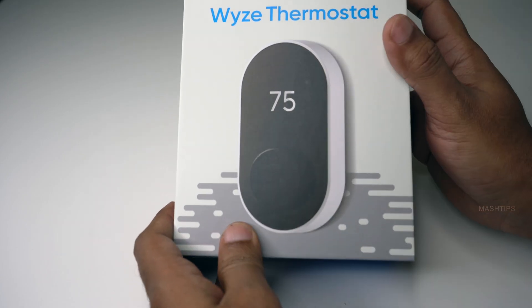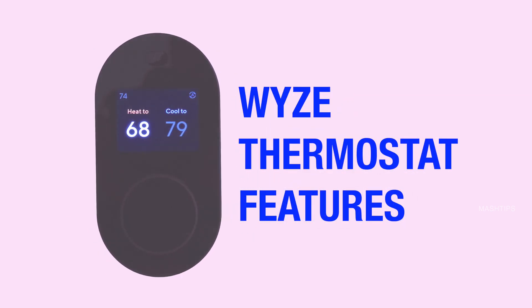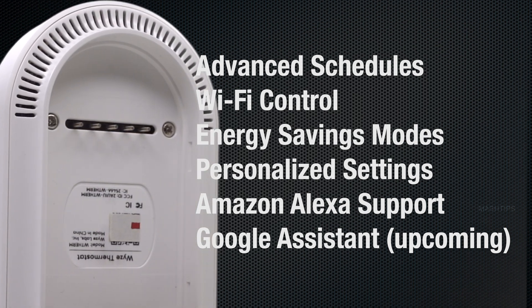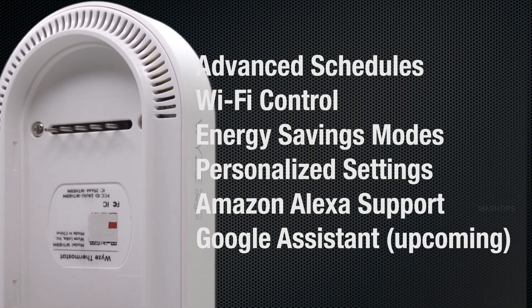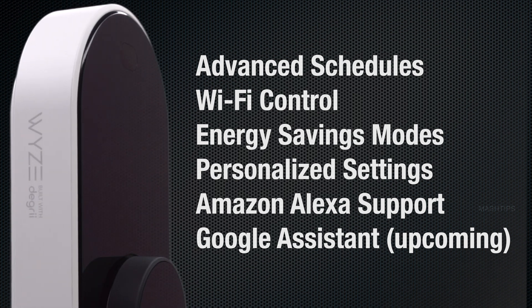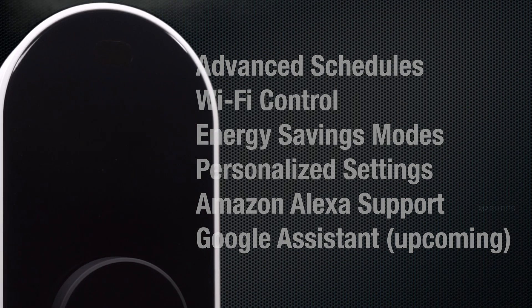The smart thermostat you can get for a budget price. The quick features: advanced schedule — you can set a schedule to turn on or turn off or change the temperature. You can control from anywhere. Obviously this is a Wi-Fi unit, you can control the thermostat with an iPhone or Android phone, energy savings, and personalized settings.